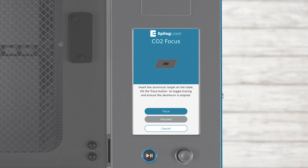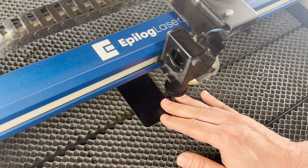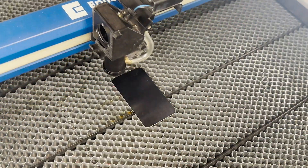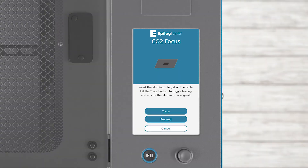Click the Trace button on the screen and move the piece of aluminum under the trace area. Once you're happy with the placement of the aluminum, press the Proceed button. Next, we need to adjust the table to the approximate focus height. You can either press the Prepare button to set the height using the current autofocus height, or manually adjust the table to the approximate height using the focus gauge.